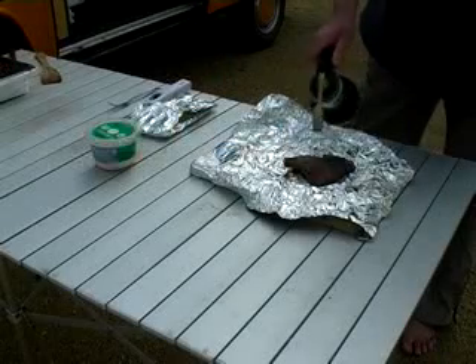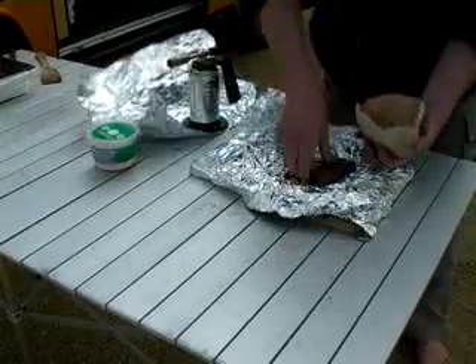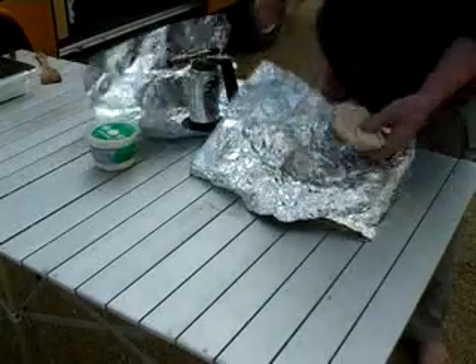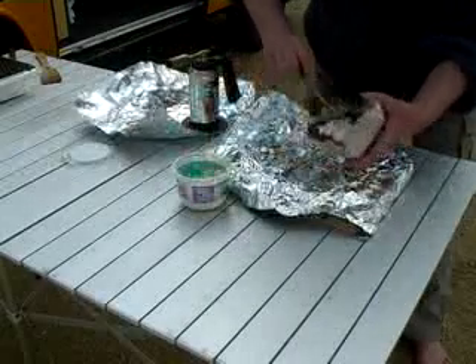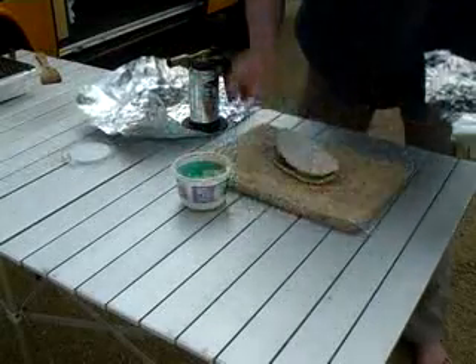Cut the fat along the grain line. Split the pitta and fill it with the steak. Just add a big dollop of coleslaw. Is that better or what?